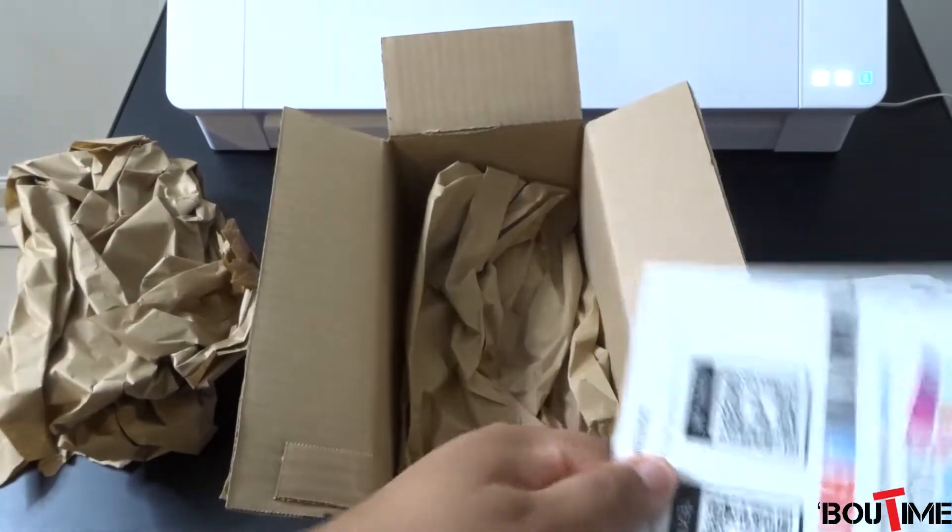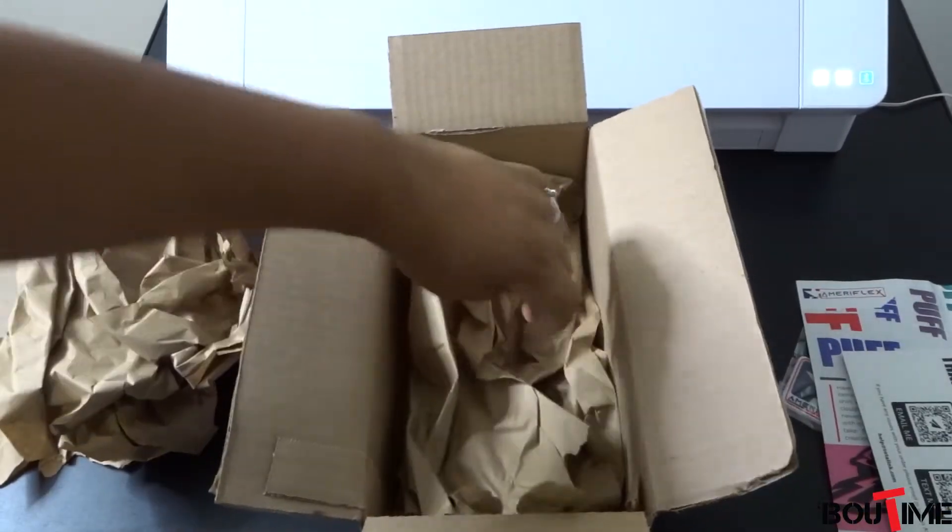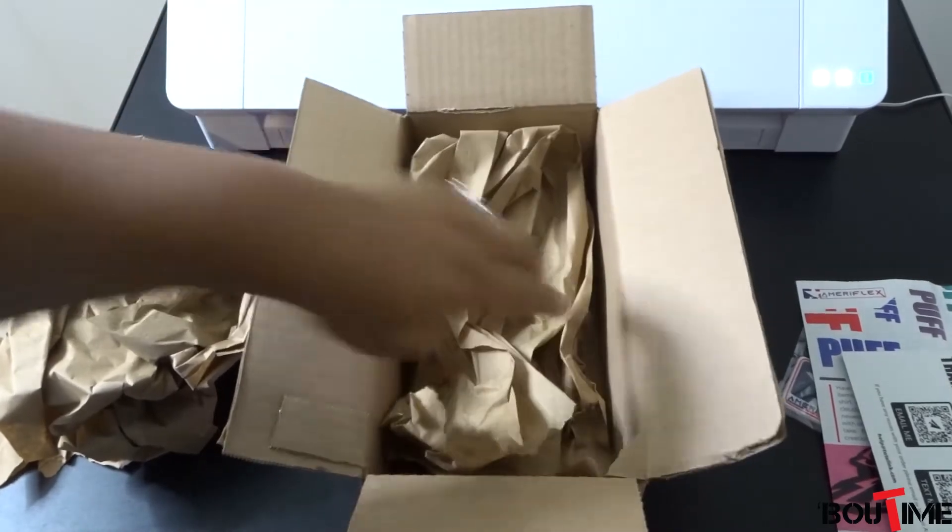Thanks for your order — a little thank you card, which is cool. And that is it.